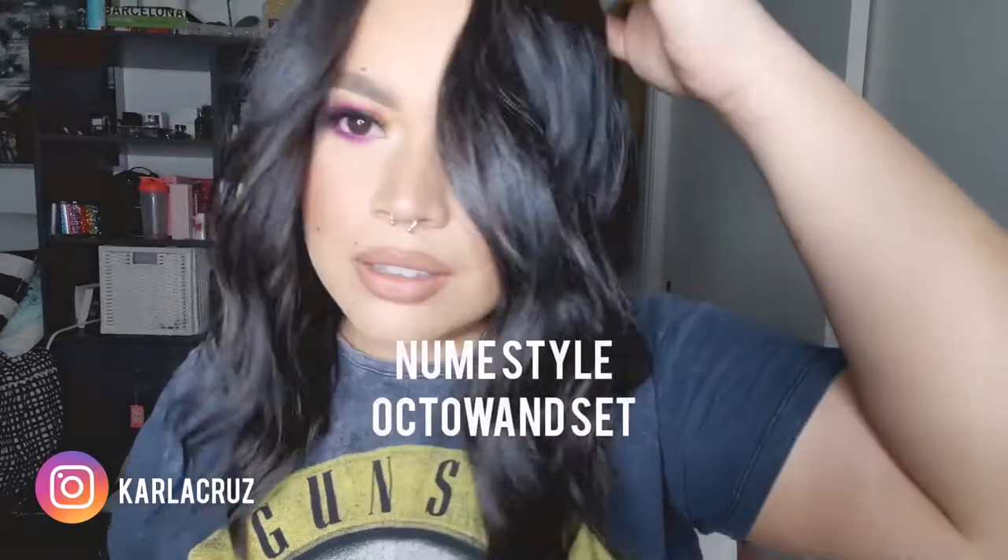Hello, hola, bonjour. Today I'm going to show you how I curl my hair. It's quick, it's easy, it's painless.